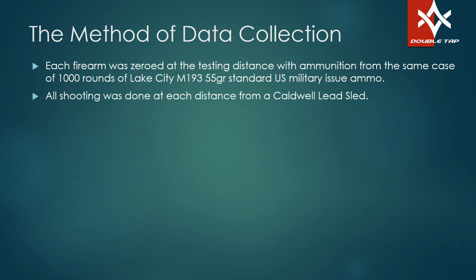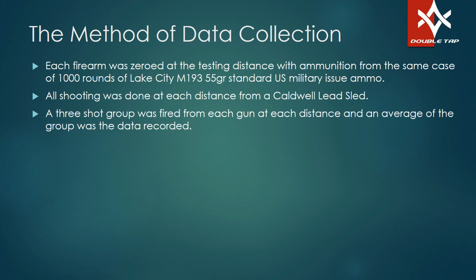All shooting was done at every distance out of a Caldwell Lead Sled. I wanted to take as much human error out of this as I possibly could. Even the zeros at 25 yards were done out of a Caldwell Lead Sled. Every distance, every shot, there was a three-shot group and we triangulated it — the center of the three-shot group was the data we recorded, just like the military does.